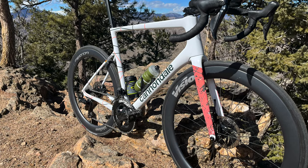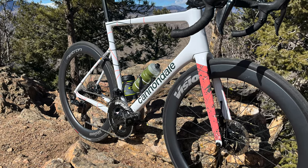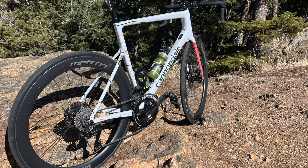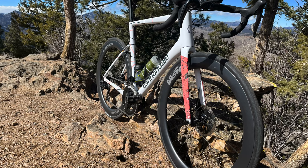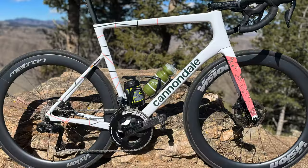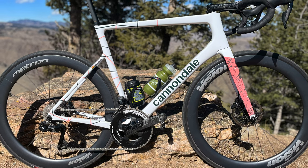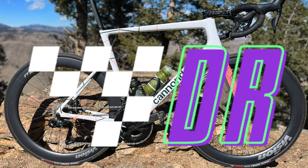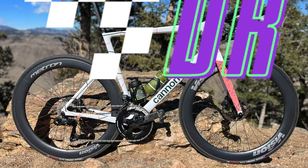If there are any other specs I missed or any questions you have about the bike, please let me know in the comments — I'd be happy to answer those. This will be my race bike for 2023; I can't express enough how excited I am to finally get to race it. I'll have some race videos coming out shortly. For me, race season looks like it'll be starting on March 26 with the Maverick Road Race. I'll see you on the next one — thanks for watching!